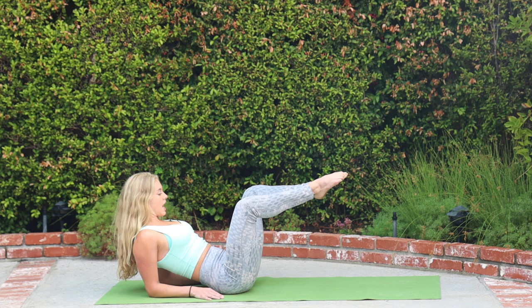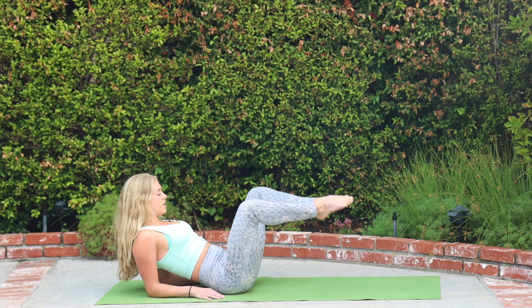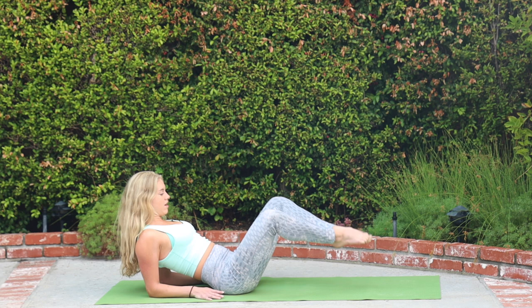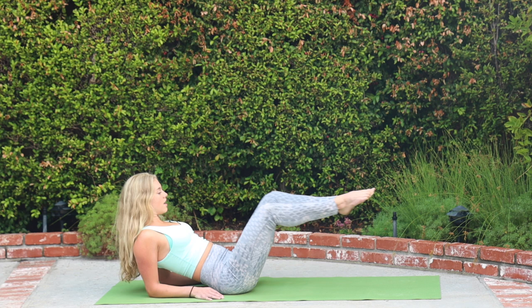A lot of this work is mind-body. So if you're just kind of flowing through it, you're not going to feel as much — you really have to think about the technique and what you are doing. We are working the abs. Inhale through the nose, exhale through the mouth — that's the sound of the breath you should be making. Last two, last one.